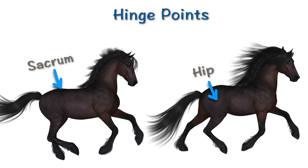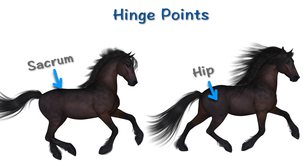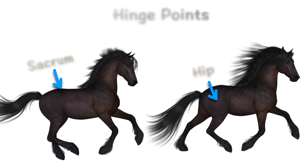In the canter, the hind leg swings from higher up in the sacrum, whereas in the trot it hinges from the hip. So you're stimulating those spinal nerves up by the sacrum that come down and activate the hind leg — which is why almost always after you've cantered, the trot feels a lot better: springier, more buoyant, and more enjoyable. So learn to love the canter.